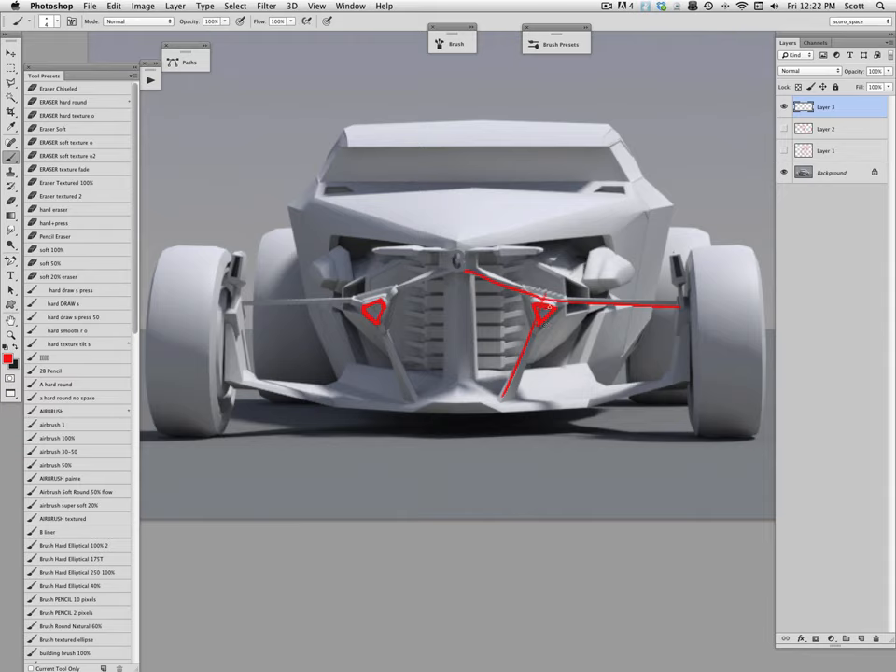That was the first cut — just trying to find overall proportion and stance. I also popped out a little element for the power source. Let's just call it the power source — it's not internal combustion, it's something sci-fi providing electricity for the motors that are sitting inside the wheel hub somewhere, which I'll have to package later as the design evolves.